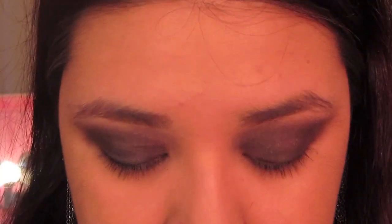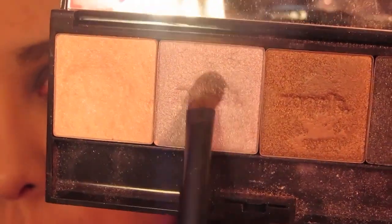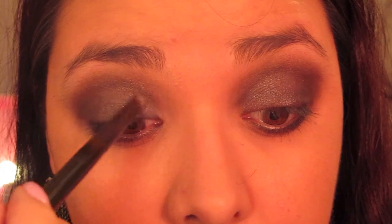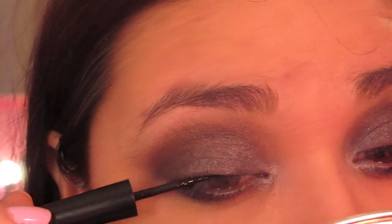Next, take a smaller eyeshadow brush and dip it into the Eye Mark Metallic in Moonshine, which is a sparkling silver color. Place this in the inner portion of the lid and on the lower inner lash line as well. This is really going to brighten up your eyes from that really dark look, so even though it's a dark look you still want bright inner corners.